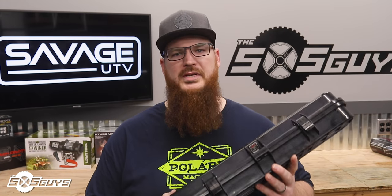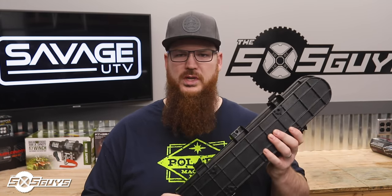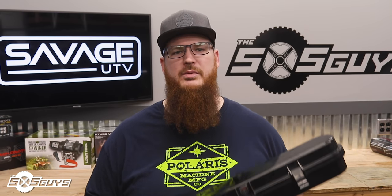One thing we really like about this product is that it is really, really durable and strong. It's much like a Pelican case that you might see first responders using to house their sensitive equipment or stuff they have to keep in one piece. This is really what it's been modeled after.